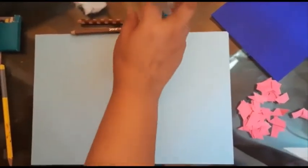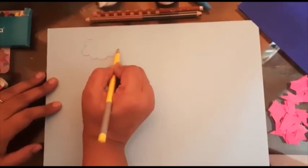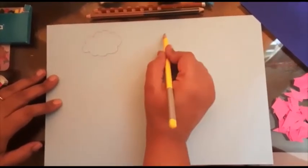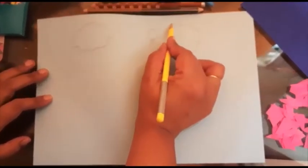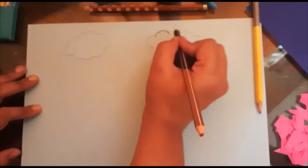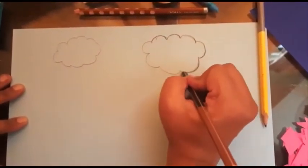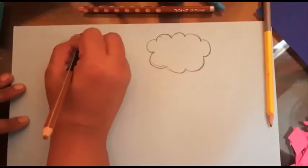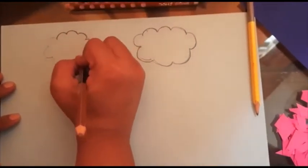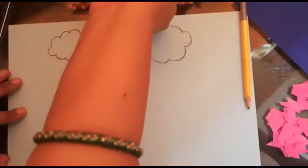First of all I'm drawing some clouds like this. Now I'm going to highlight my clouds with black color — you can use sketch pen also, I'm using color pencil. Like this we have to highlight our clouds. Now this one also I'm going to highlight. Yes, now my clouds are ready.